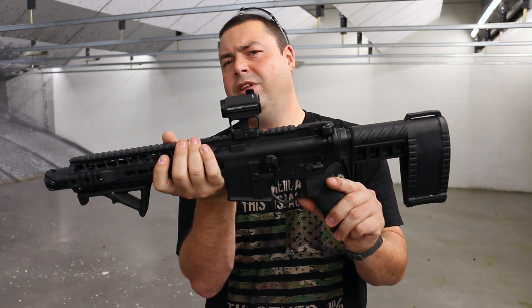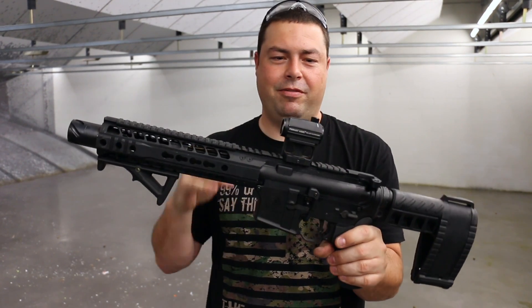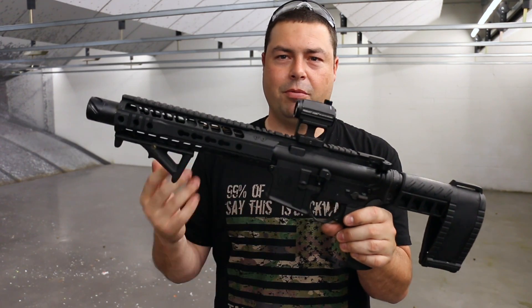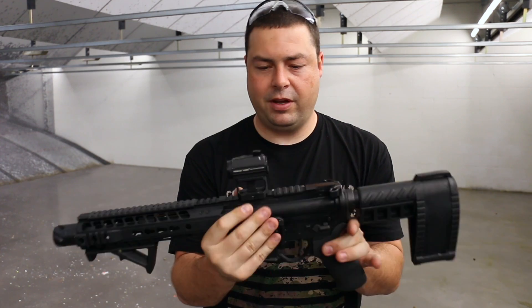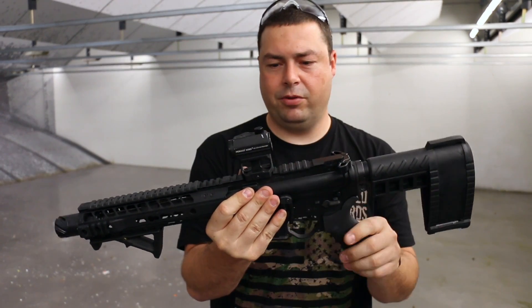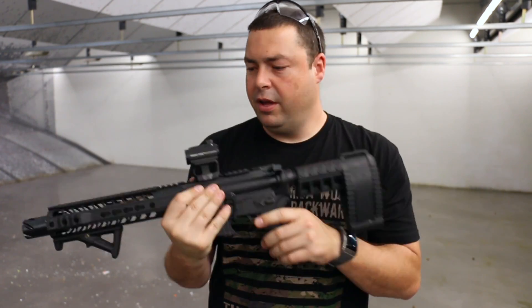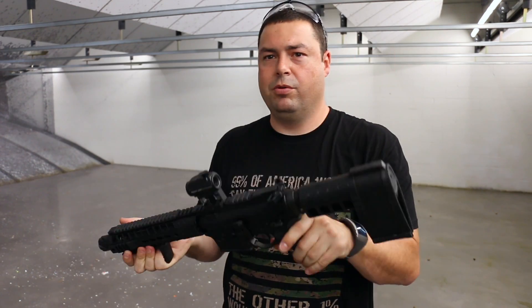I think it touts a 50,000 hour battery life for one battery — that's pretty impressive, right up there with Aimpoints. Really nice red dot. Waterproof, gas sealed, nice low-pro mount. Really sweet red dot — you can adjust the brightness up and down.